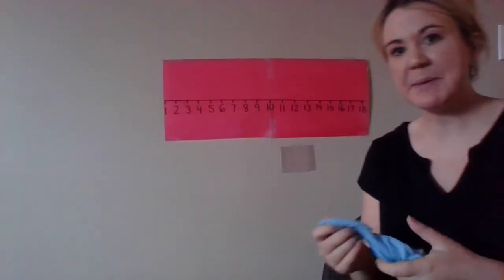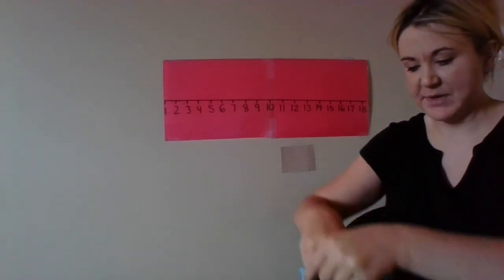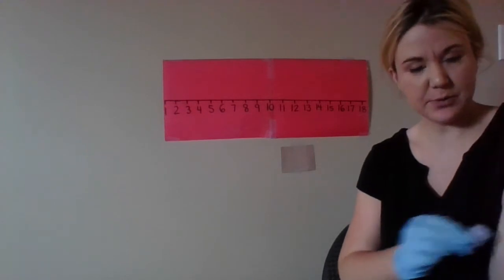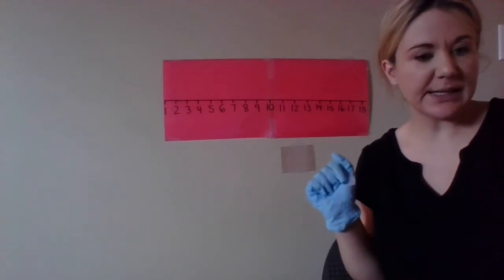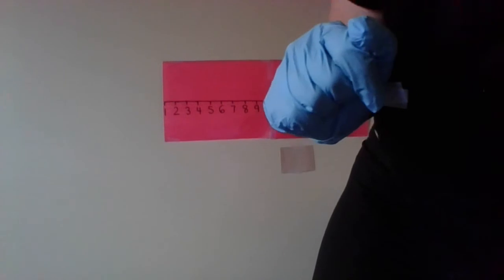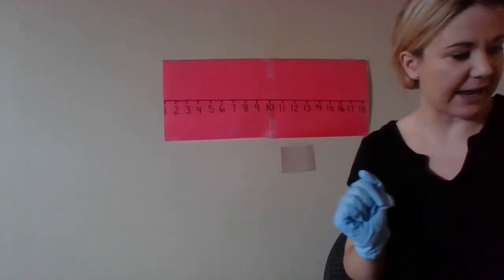Hi everybody. Today we're going to be practicing some counting on for addition. So we're going to use the magic glove. I have some tape stuck to me. And we're also going to use the number line. So let's get started. Let me just get a good marker. Here's a few white erase markers and we're all set.